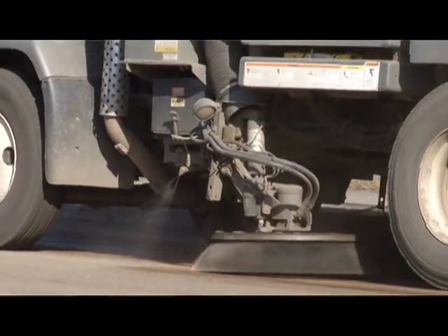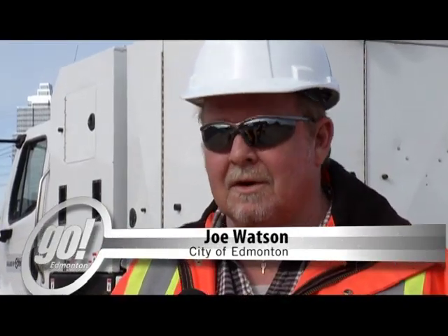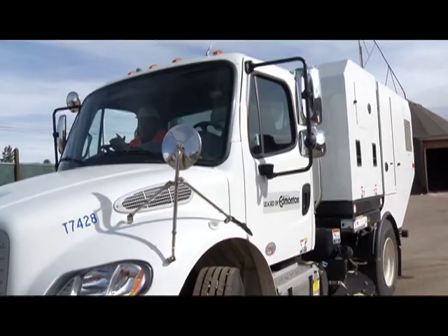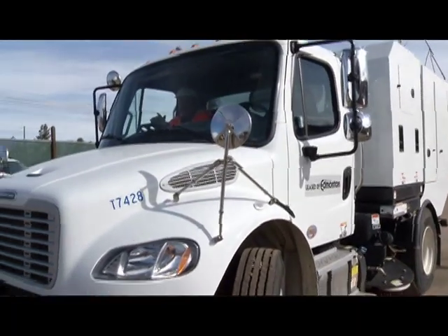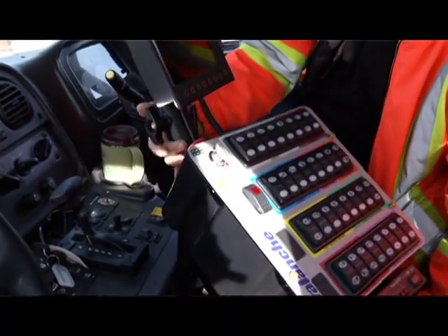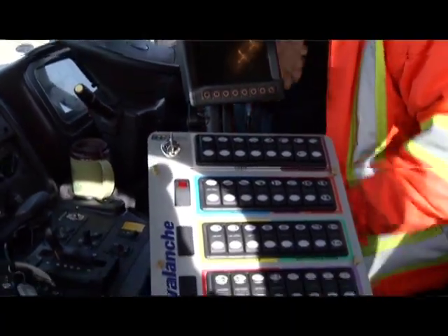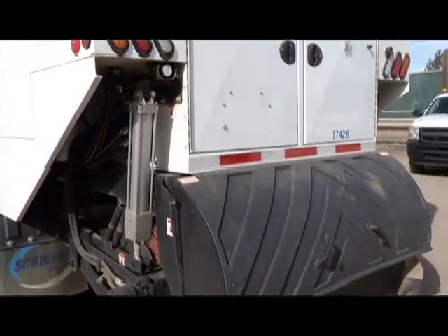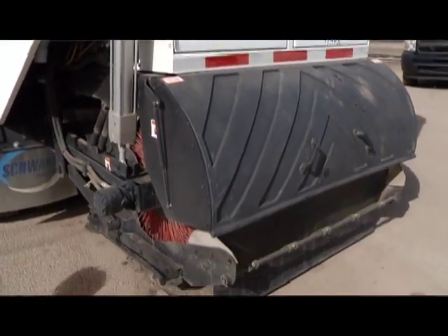To start off as an operator for us on these, you of course need the right licenses for the job, but we supply you with 40 hours worth of training. They are a complex piece of machinery — there are definitely different characteristics from driving your pickup to work. So in those 40 hours we go through all the components, everything to watch for on it, and then the procedures of on-street sweeping.